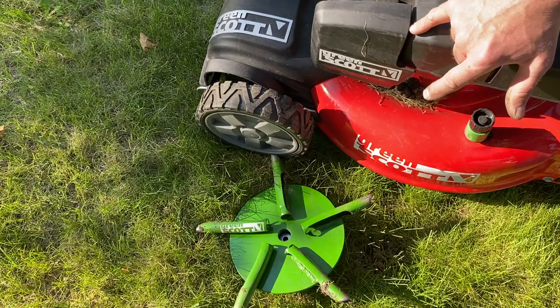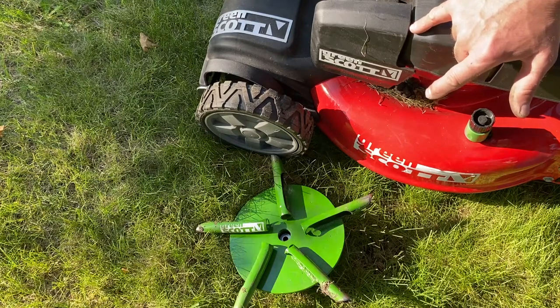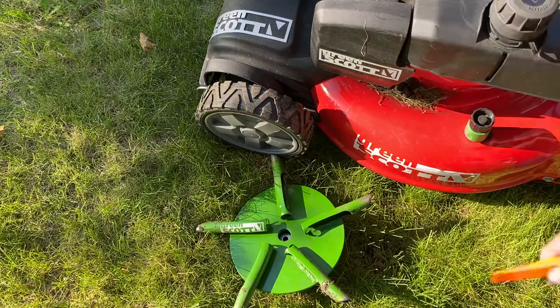Welcome to Greensquad.ca. What we're going to be doing is measuring up whether or not a lawn aeration wheel will fit this lawnmower.